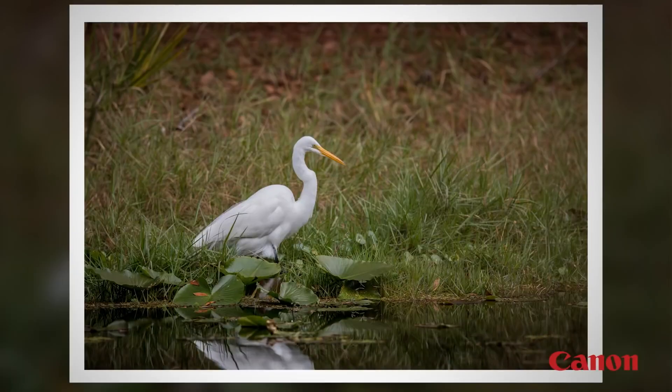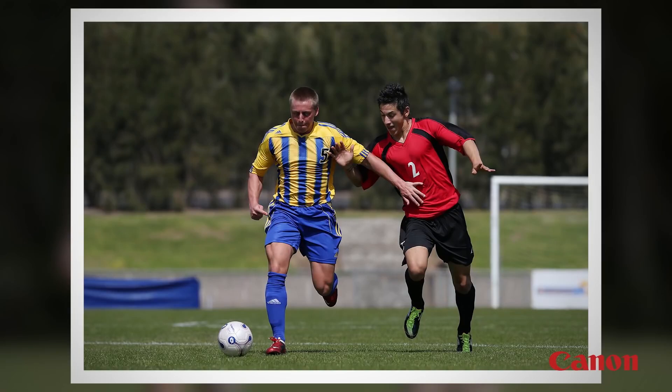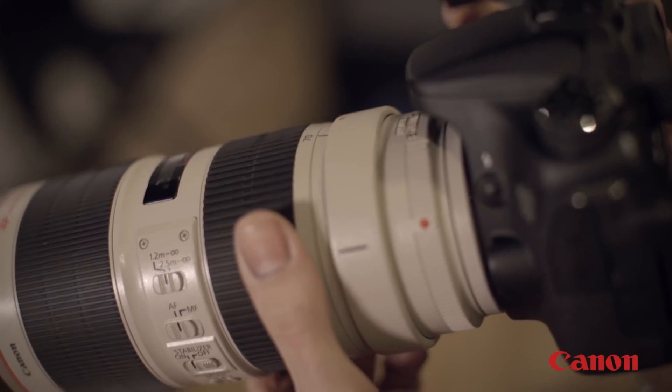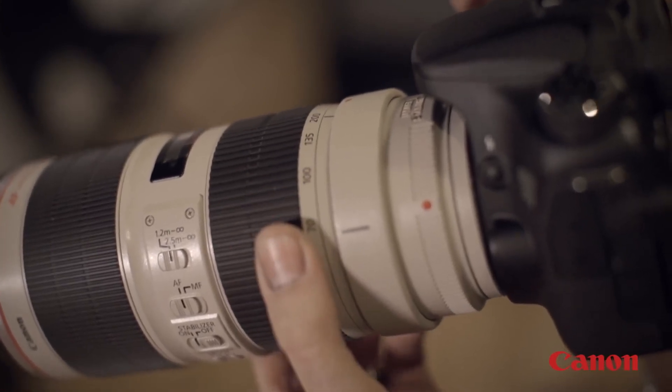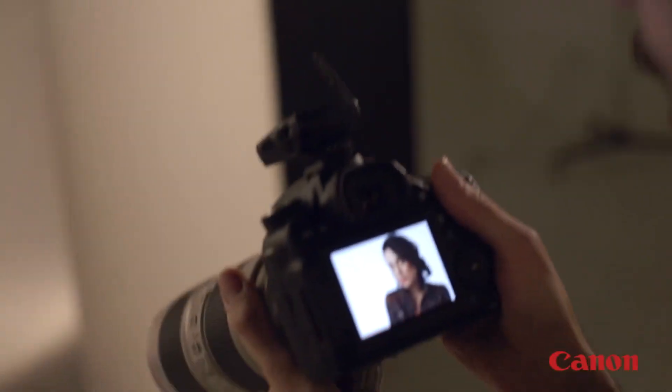They're perfect for situations like photographing wildlife, sports, and other situations where you can't get close to a subject. And they're even used for portraits to allow the photographer to concentrate on head and shoulder compositions without being right on top of the person you're photographing.